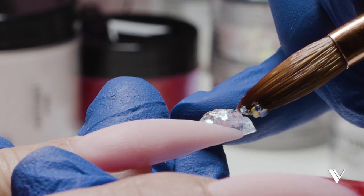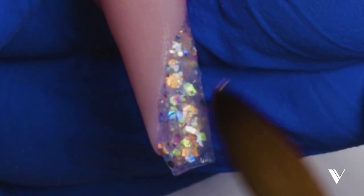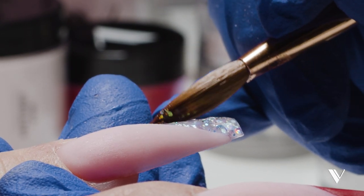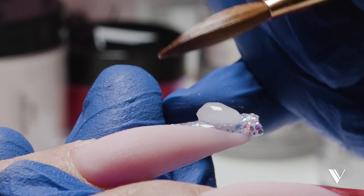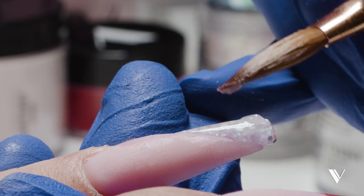Now we're going to do some loose glitter with our Valentino Crystal Clear. We haven't filed this nail yet — we're just doing the encapsulation here. I want it to have a lot of glitter, so I'm going to touch my loose glitter with the tip of my brush and add more. Now I am going to cap it with Crystal Clear. Since I have loose glitter I must cap it, otherwise when you file it's going to come off. Remember my quick tip: when you cap, make sure your Crystal Clear is a little bit more on the wetter side and it'll look super clear. While this is setting I'm going to be filing the other nail that we did with the colored acrylic.